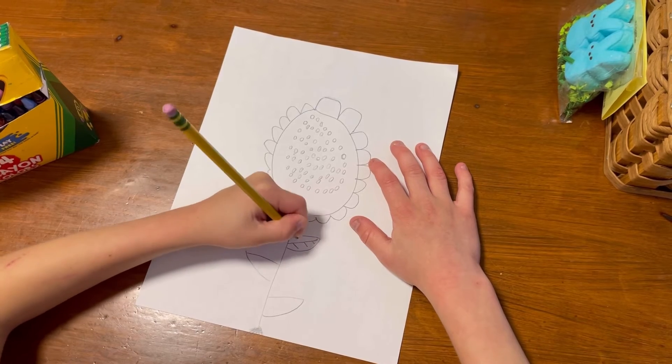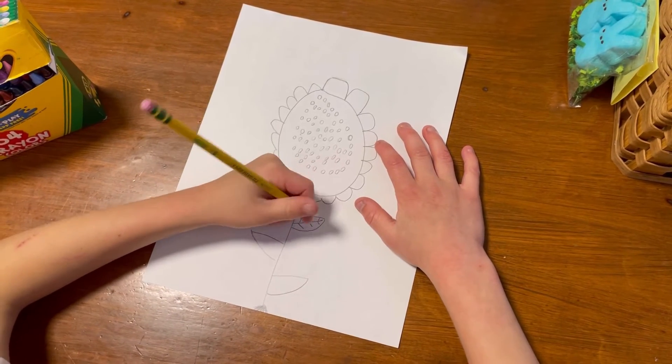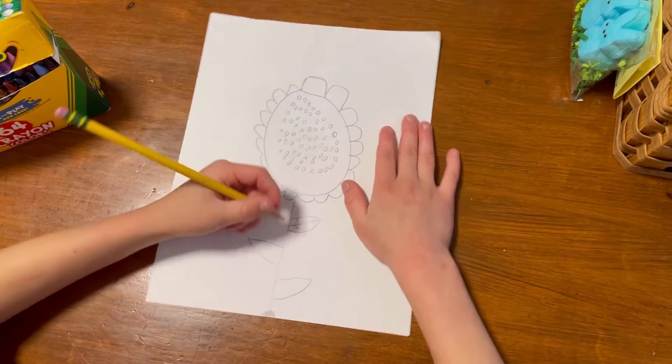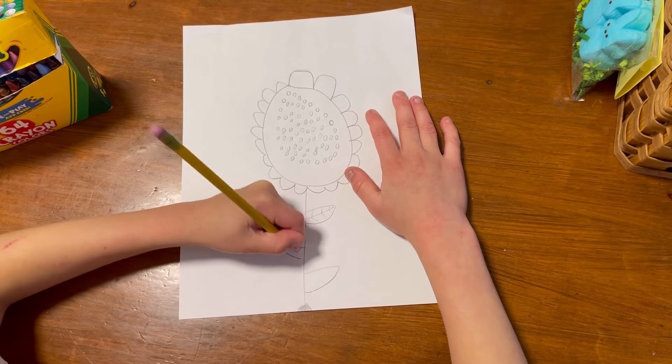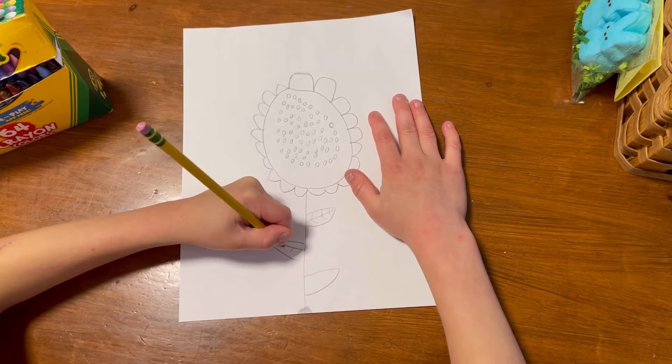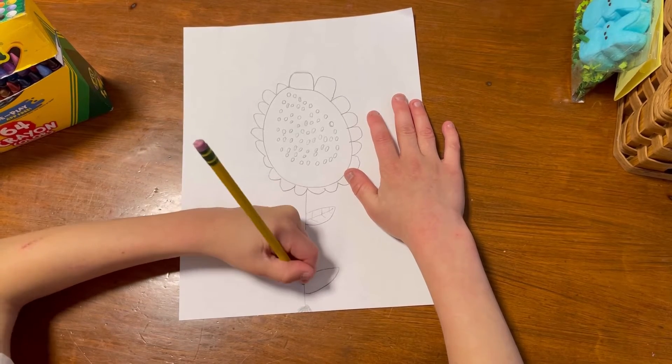And we're going to do these little tiny lines on the leaves. We're going to do that to all of them - trying to keep it basic. Okay, one more.